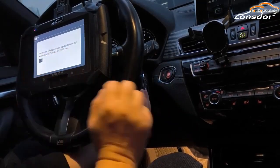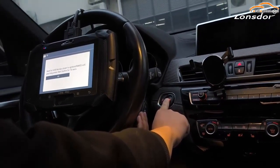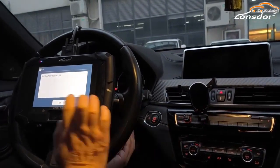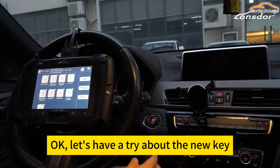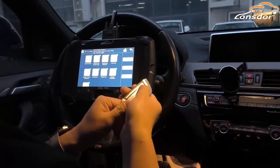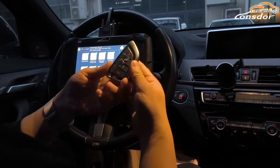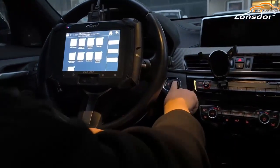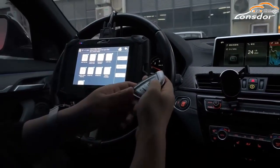Let's take a photo of this screen. Okay, let's have a try with the new key. And let's try to start the car. Okay, thank you. Let's go.